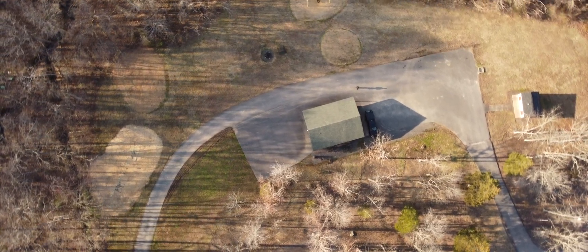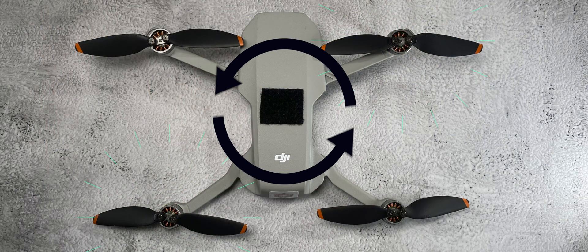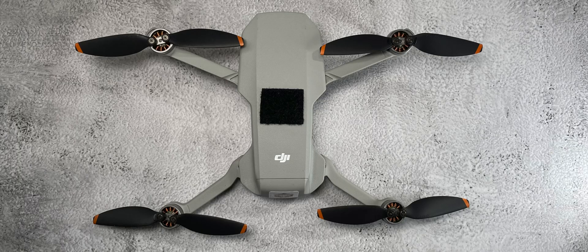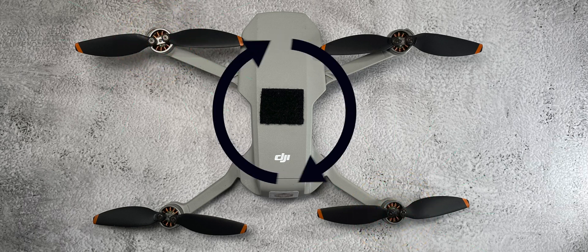Rotating the drone is the most complicated, but it's still easy to understand. If you want the drone to rotate to the right, the two motors that are rotating in the counterclockwise direction will get a little bit more power, and it will cause the drone to rotate to the right. If you want the drone to rotate to the left, the two motors rotating in the clockwise direction will get more power, and the physics behind that will cause the drone to rotate to the left.